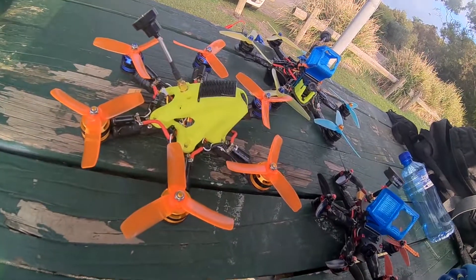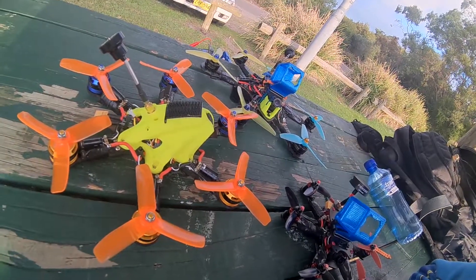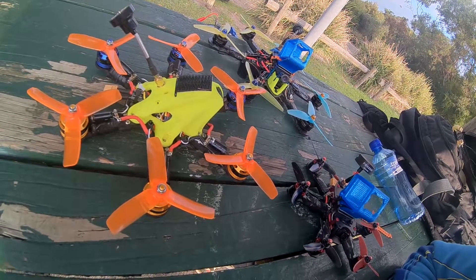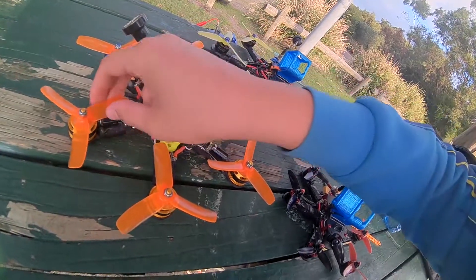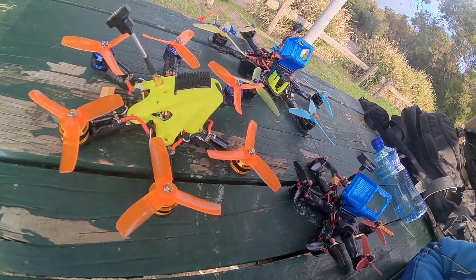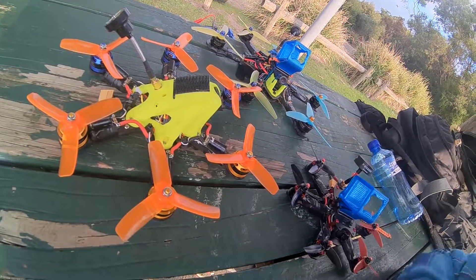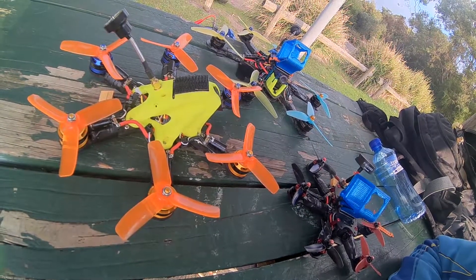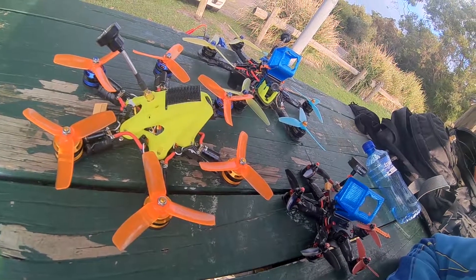It's actually a really fun thing to fly, because it's just mental — you touch the throttle and it's just crazy what it does. I'll upload some footage, and I guess if you're interested feel free to leave a comment and I'll do my best to answer. Thanks for watching.